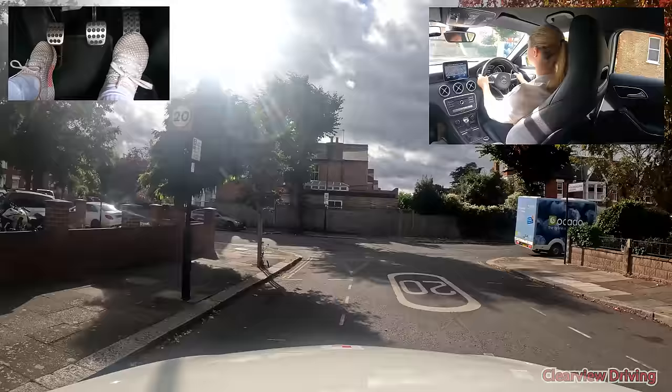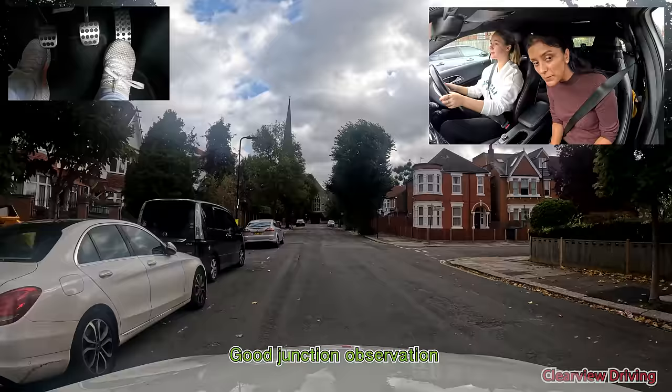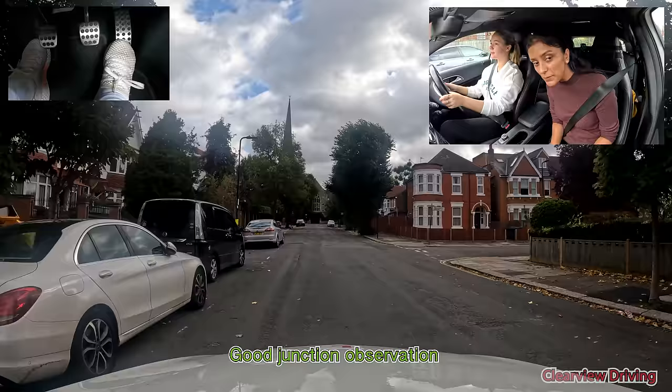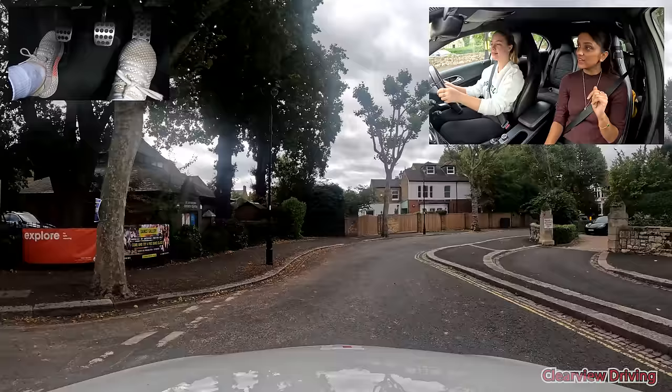Good. Be very careful. Well done — really nice clutch control there. He's parked in such a bad spot, he's on double yellow lines. It's a good thing we're not going into that road because we'd have to drive on the wrong side. Thankfully that would be sorted out.